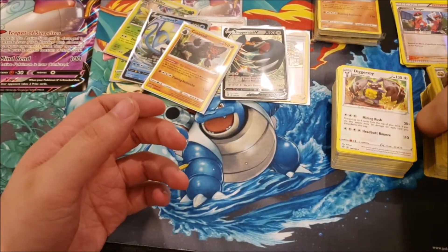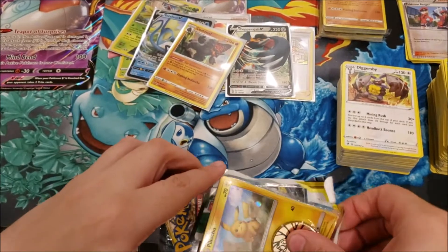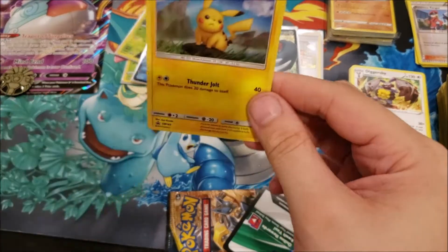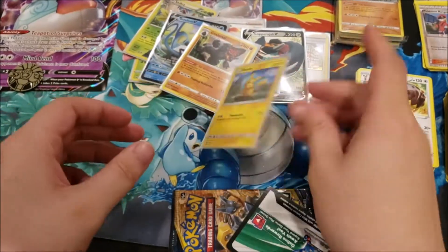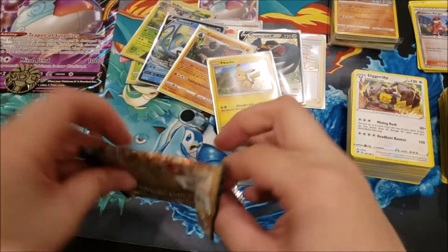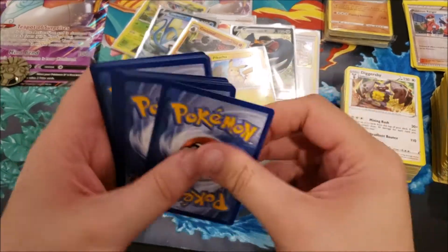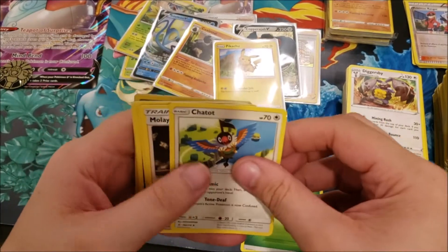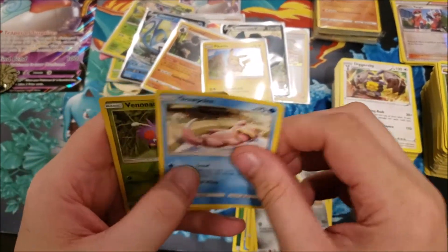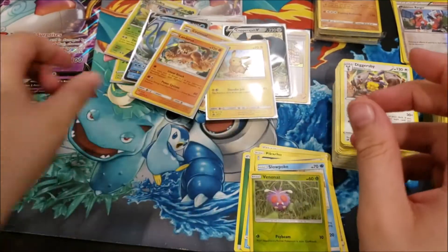Opening the Salamance tin — we've got a coin of an Alolan Exeggutor and a Pikachu promo. I might already have this promo but we'll sleeve him up anyway. First Unbroken Bonds pack: Grass Energy, Corsola, Moline, Frogadier, Pikachu, Murkrow, Rhyhorn, Meltan, Slowpoke, Reverse Foil Venonat, and a holo rare Landorus! Nothing super fancy but cool to see.